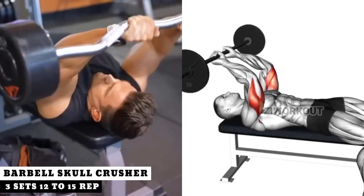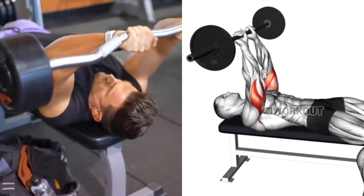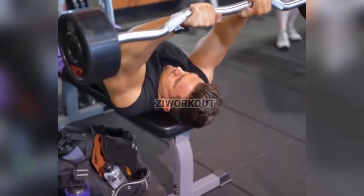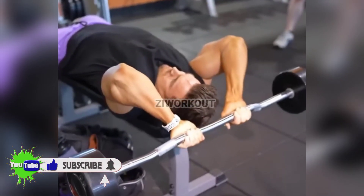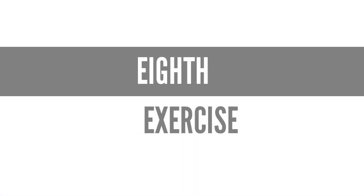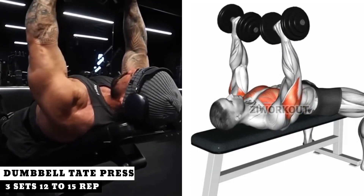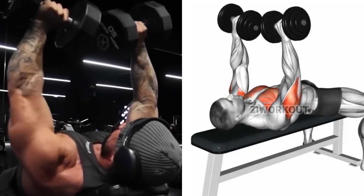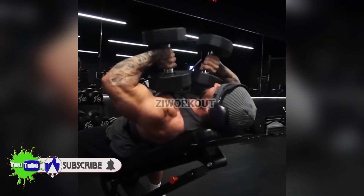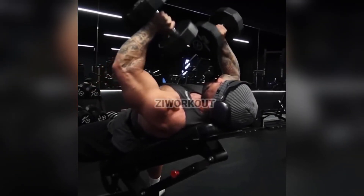7th Exercise. 8th Exercise. 9th Exercise.